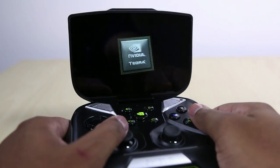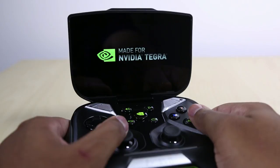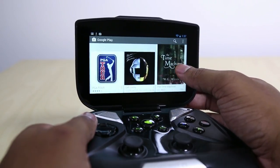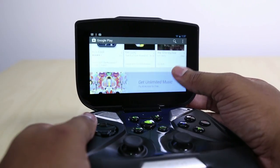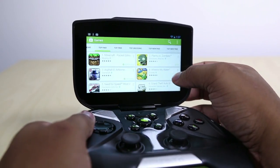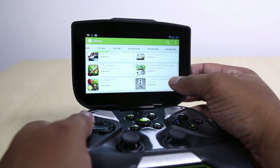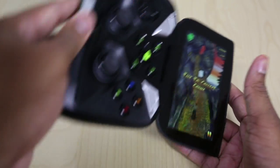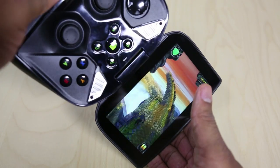Now let's get into the games, because this is the most important part of this review. The NVIDIA Shield has access to all the games and applications in the Google Play Store, so you can basically play anything you want. The problem is that all those games aren't optimized to take advantage of the physical controls. If you run into a game that needs portrait mode and is touchscreen-only, you're going to have a problem because you'll have to hold it sideways — it's just not really built for that. Temple Run is a good example of how that's not going to be a fun time.